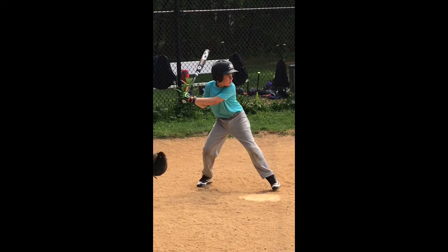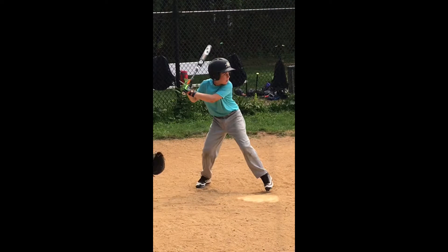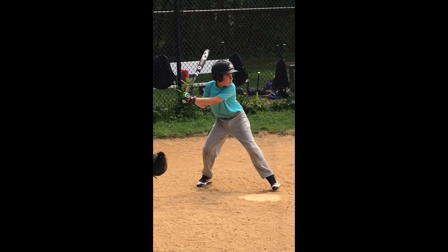Now, as we start the swing, we do see that your hands drop. It is a low pitch, but you want to go down and get that ball with your legs rather than dropping your hands.